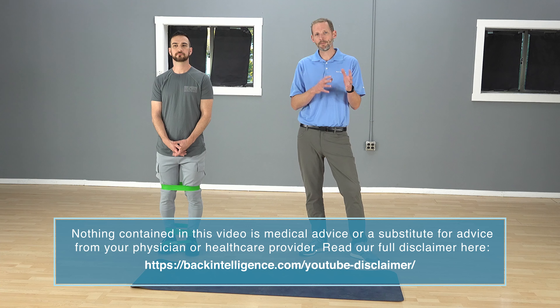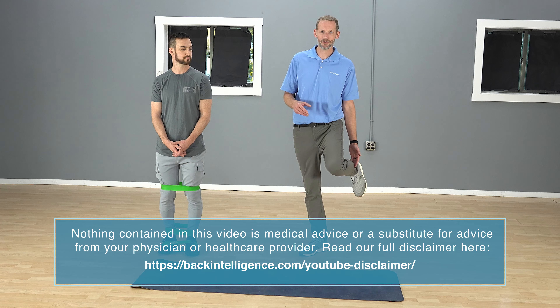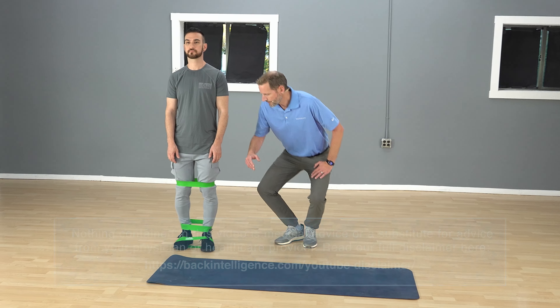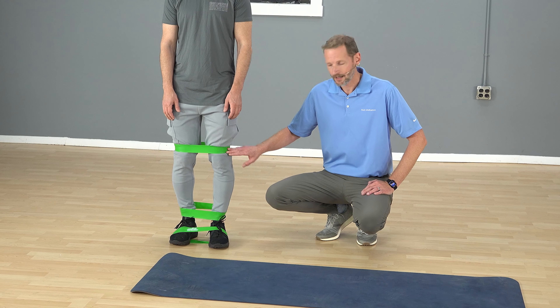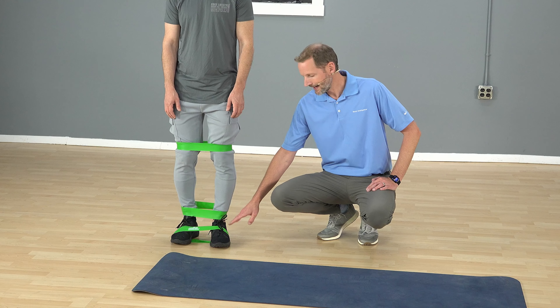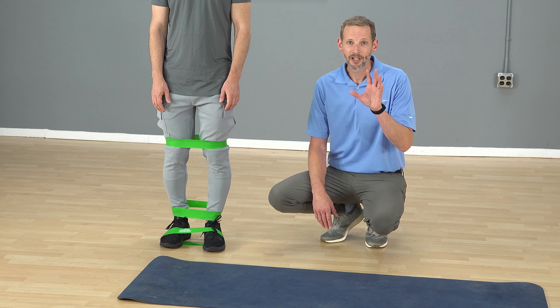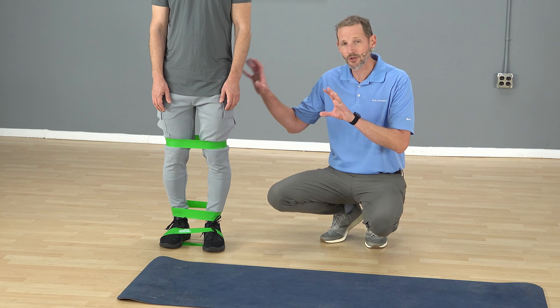People will do these exercises and put the bands in different spots. You'll see people put the bands above their knees, on their ankles, and also on their feet. Looking at Leon here, we can see all three band positions. Research was done a few years ago that tried to determine which position was better at activating the glutes.